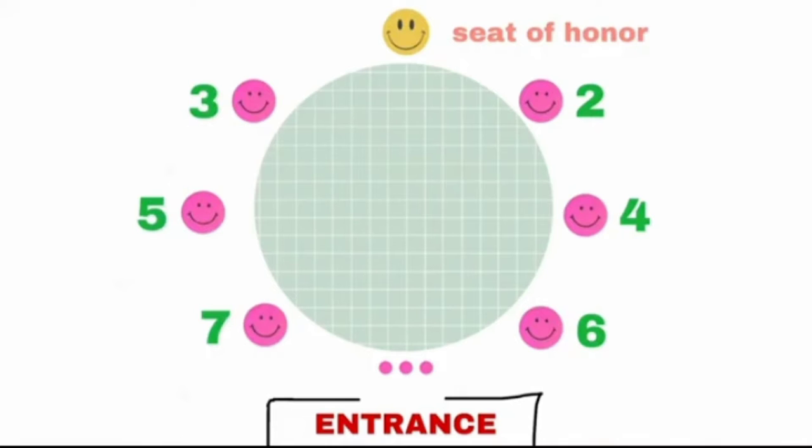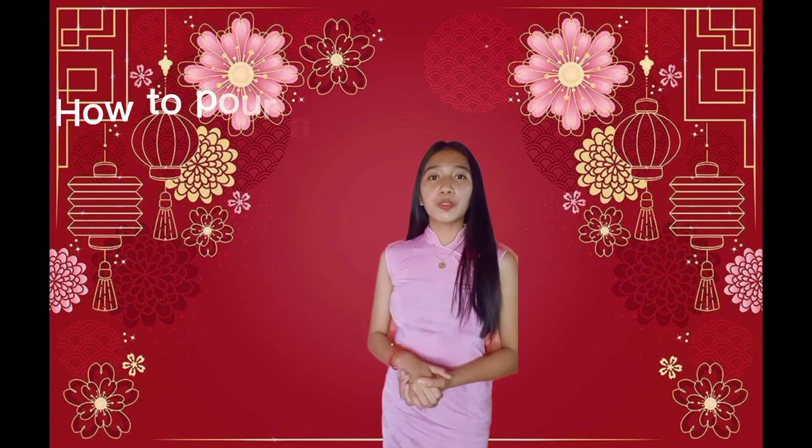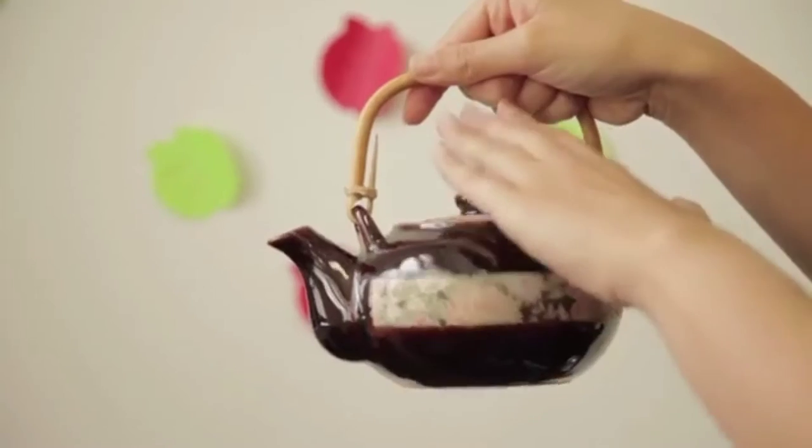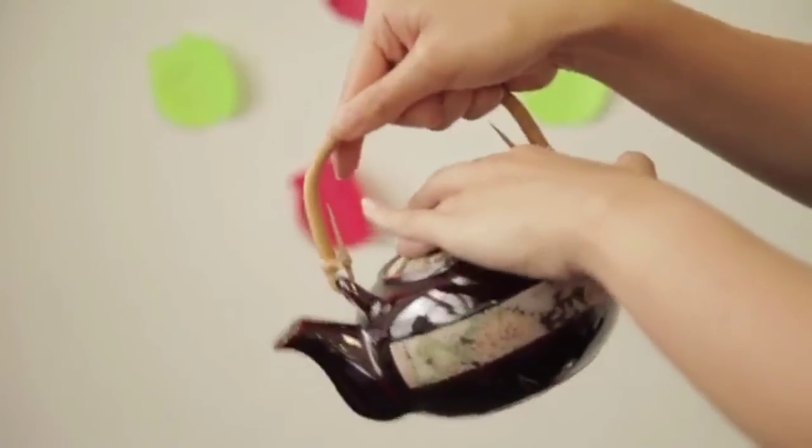The third most important person sits on the right side, and so on. Second, how to pour tea — even with tea there is a proper way to pour and drink it. Take the teapot and put the handle in your right hand.